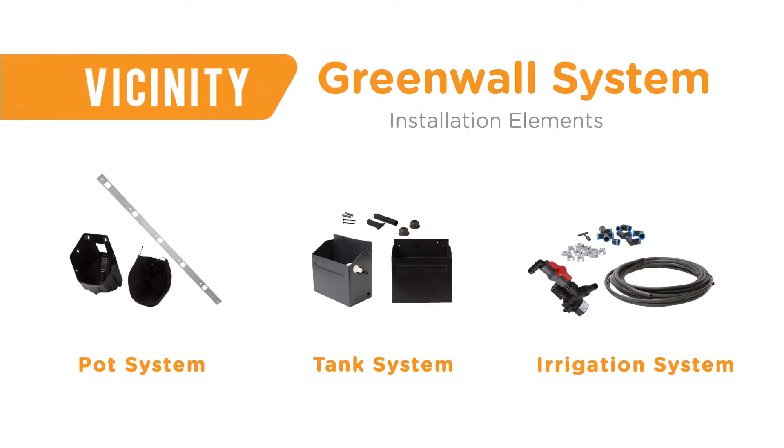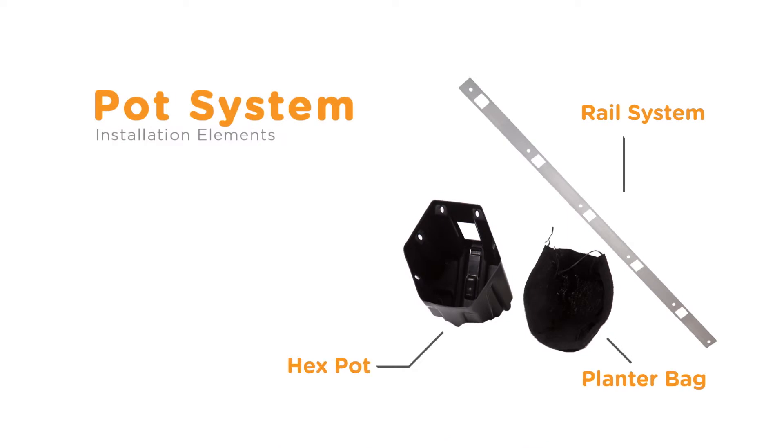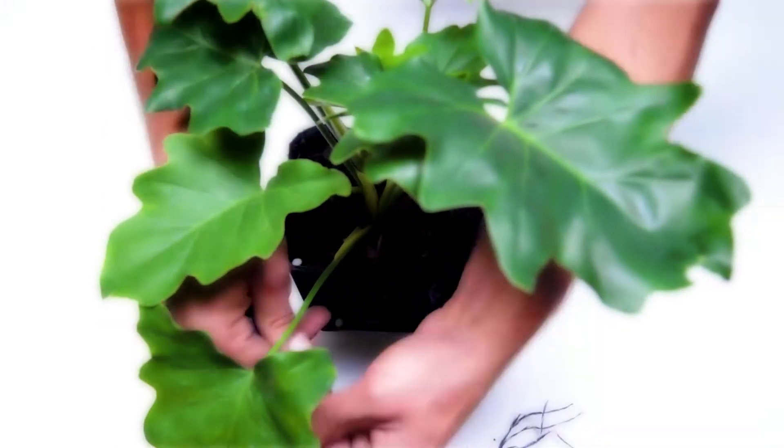Our solution is made up of three subsystems which, when combined, create one of the most flexible green wall systems on the market. The Vicinity hex pot system clips onto an aluminium rail, and a geotextile bag is used to hold the soil and plant in place.